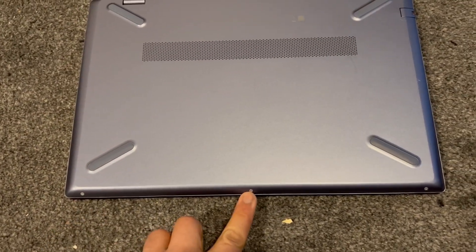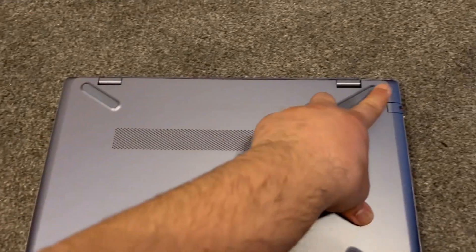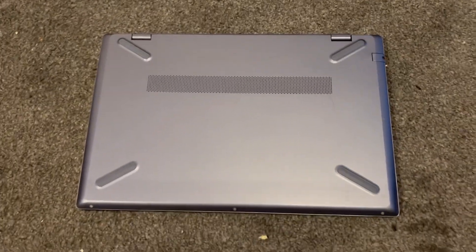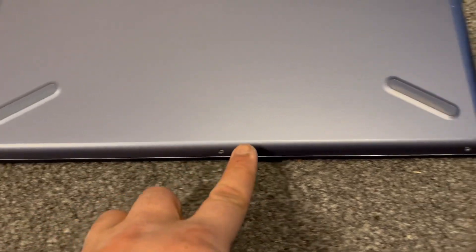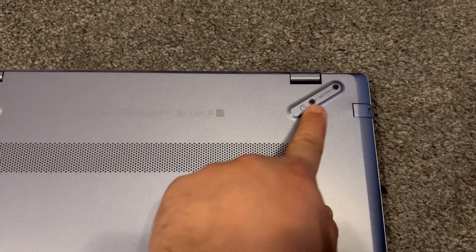Remove these screws. Remove this rubber strip, just like this. Remove this screw here and these two.